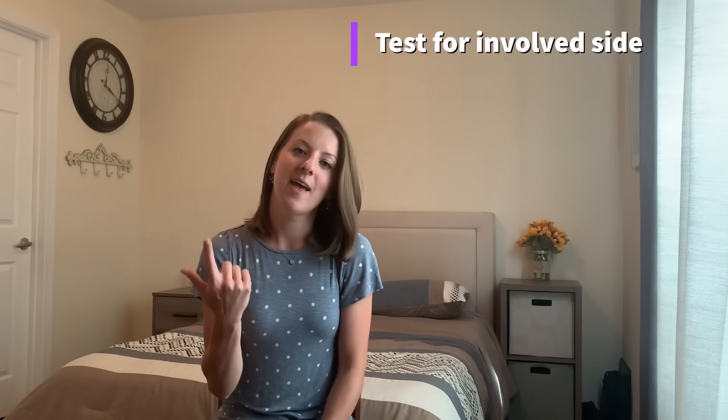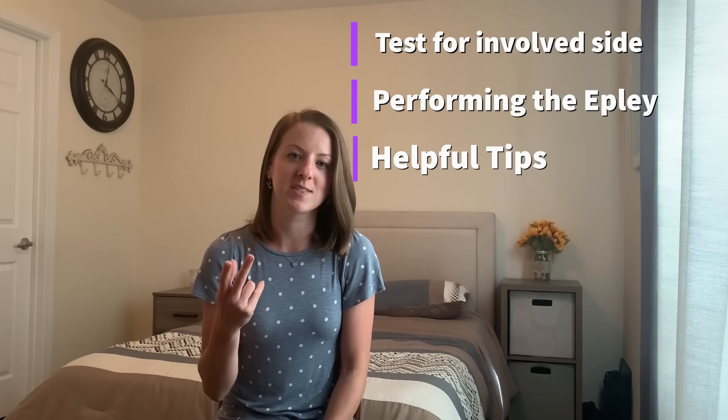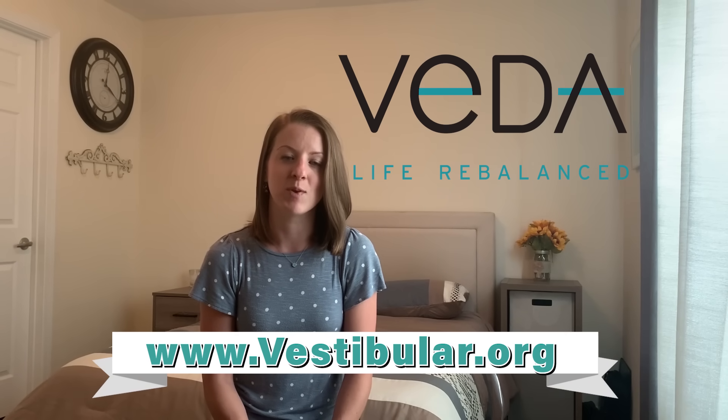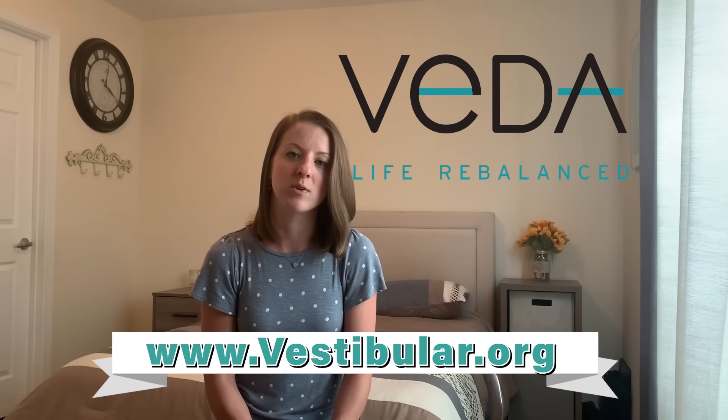So if you've watched this entire video, you've learned how to test which ear to treat, how to perform an Epley maneuver at home, and some tips and tricks to avoid recurrences and be successful in your maneuver. It's really important to seek medical help from a healthcare professional or vestibular specialist for diagnosis and guidance, as there are many different causes of vertigo and repositioning maneuvers might not be the answer for what you're going through. For finding a specialist, the Vestibular Disorders Association at www.vestibular.org has a great provider directory. Also talk to your primary care physician or ear, nose, and throat doctor for additional guidance. I hope this has been helpful and we'll see you soon.